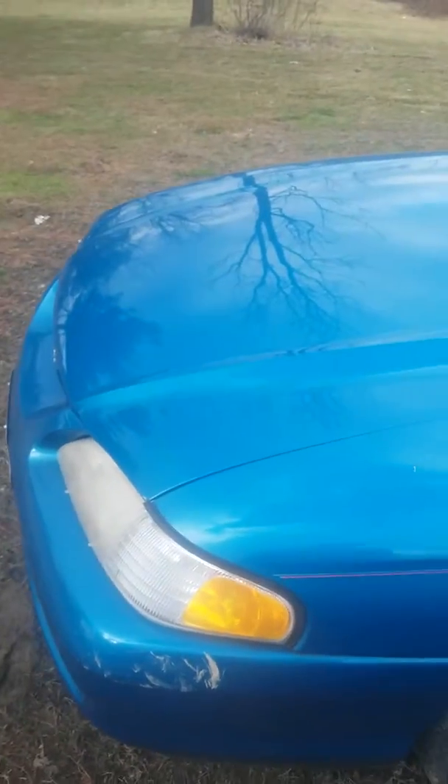Here is my Mustang. Told you, 95. Ford, not a GT, though.